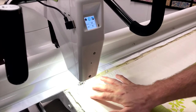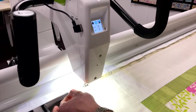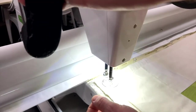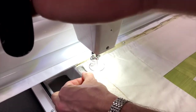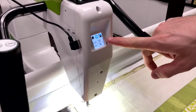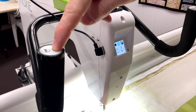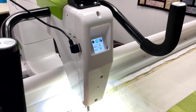The quilt is all loaded. Next stage is to baste the quilt down. Come to the top corner, needle down, needle up, bring up the thread into the top, grab hold of both of those. Then reduce stitches per inch — currently at 12 — use the minus button on the handlebars, take it to about four, and then go across.